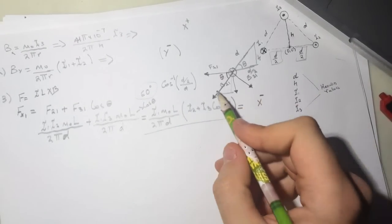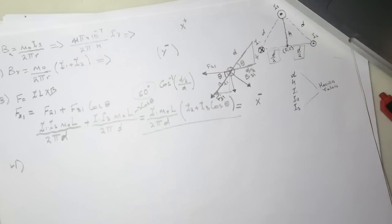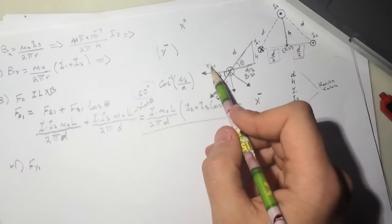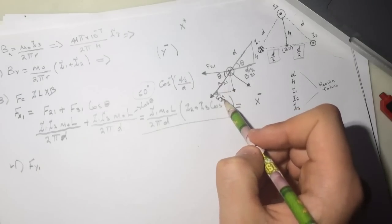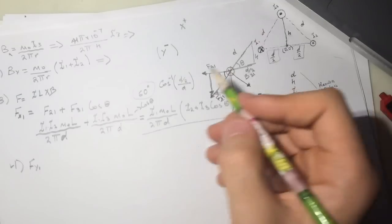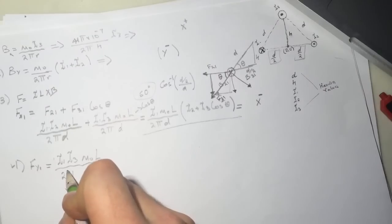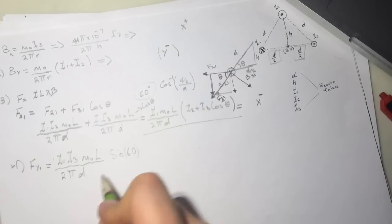The direction is the negative x-direction, as you can see from the diagram. For question 4, they ask for Fy on wire 1. F21 doesn't affect the y-direction, but there is a y-component from wire 3. So Fy1 = μ₀ I1 I3 l / (2π d) × sin(60°).